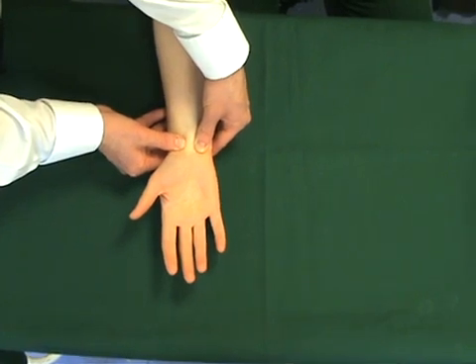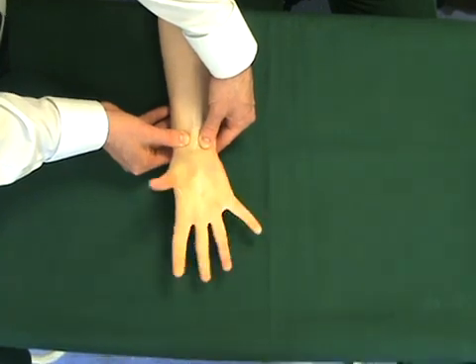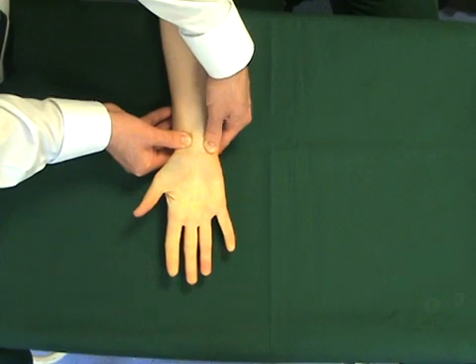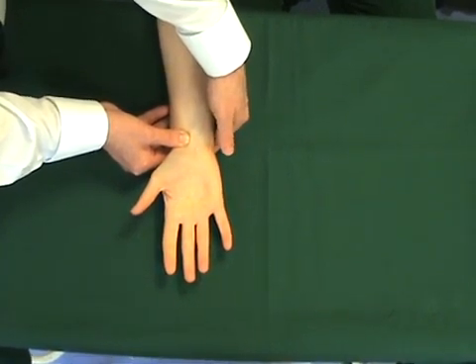The test is then repeated, pumping the hand to remove all the blood, and then the ulnar artery is released. This suggests that the ulnar artery is competent.